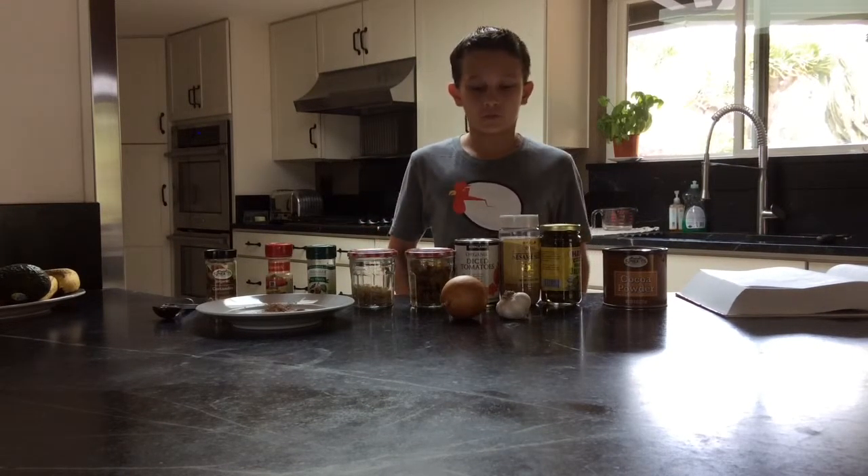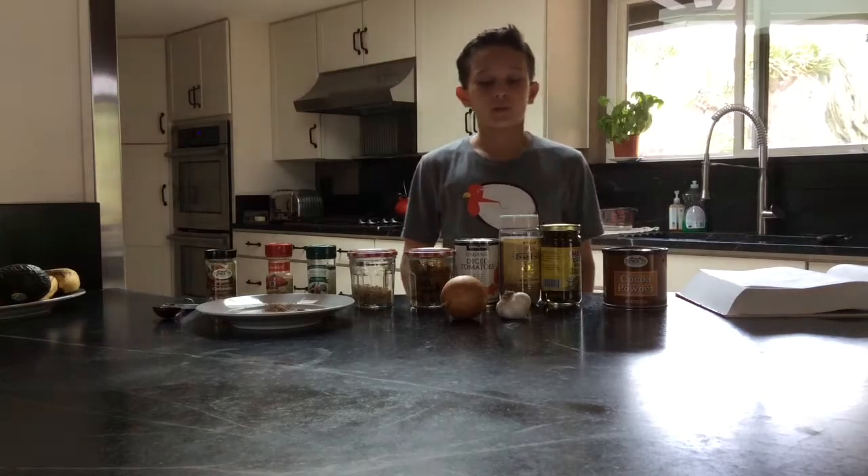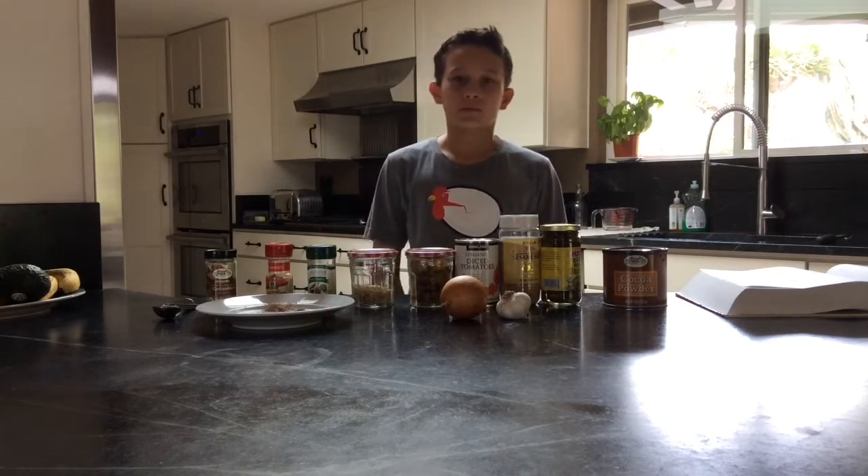Welcome to El Dia de los Muertos Programa de Cocina. Today we are going to cook up some mole with chicken and rice.